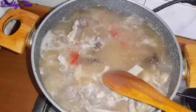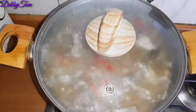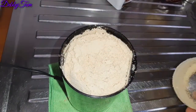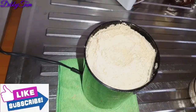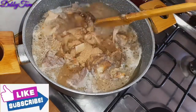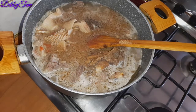Then I added my scotch bonnet pepper, stirred everything up properly, and covered the pot back. I continued blending the achi because I need it to be very smooth. Now it's very smooth — this is exactly how I wanted it. I set it aside, and 20 minutes later I came back to the pot and added my crayfish, then went ahead and added my achi, which is my thickener.